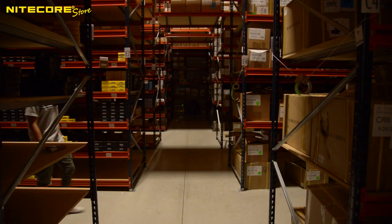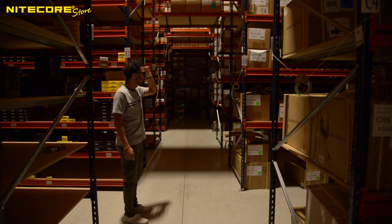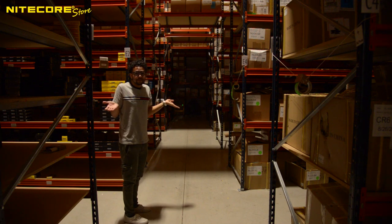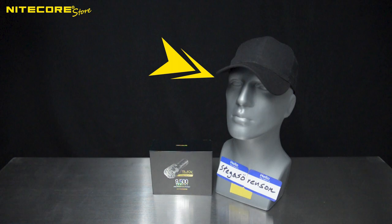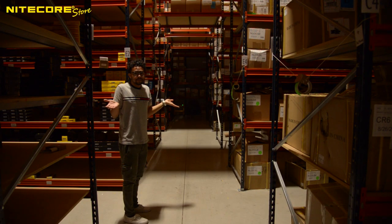Look who that is — it's our friendly neighborhood Jordan. But wait, something seems to be troubling him. Hey Jordan, did you lose something? Oh no, Jordan lost our friend Dave, the Nightcore Store head. Now that we have cleverly established the exposition for a search and rescue mission, what should our hero do?